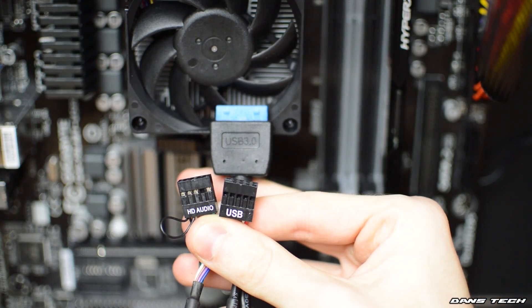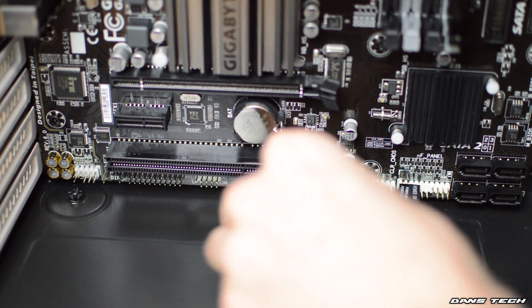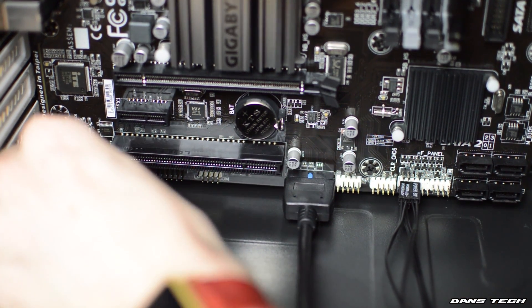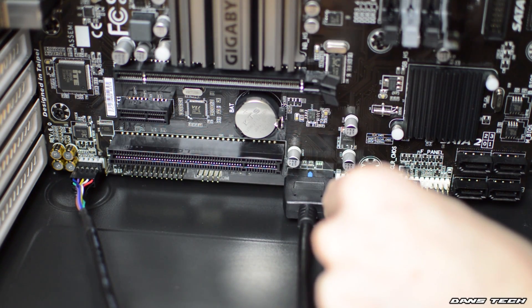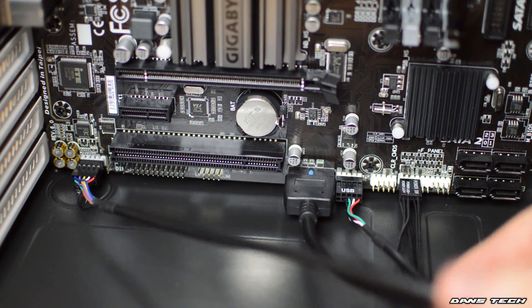Once I've done this, I did also install the USB 3.0 header and HD audio onto the left of the board. And right next to the USB 3, there's a USB 2 header there — there are two built into the board. However, the case does only have one USB port, so you only need one of them to be installed there.